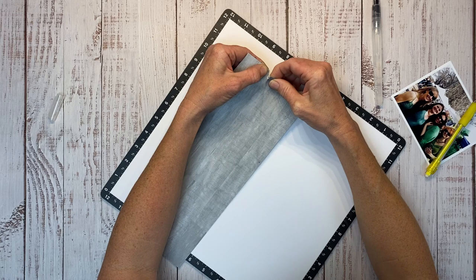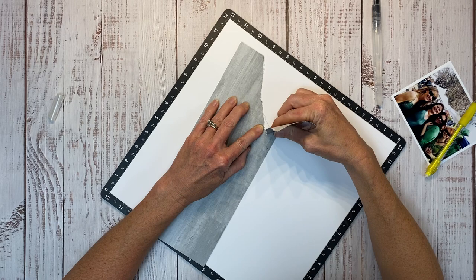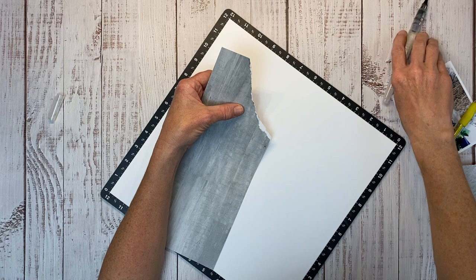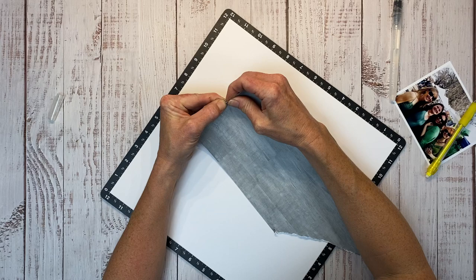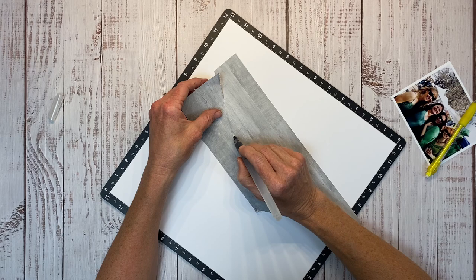I'm using the water brush because when you moisten the paper, it helps encourage it to tear where you drew your water line. So if you want very intentional tears, which I do for this particular scrapbook layout, this is a very helpful technique. This piece of paper started out at four and a half inches by 12, and I'm tearing about one and a half inches down over to the seven and a half mark here.